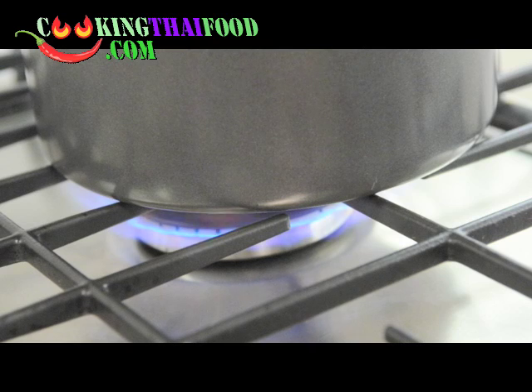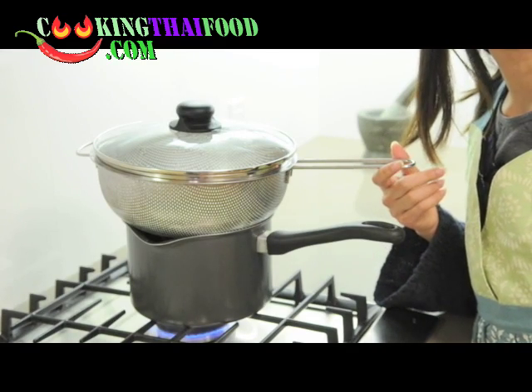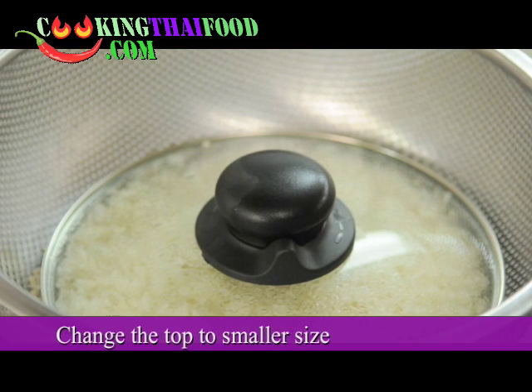To bring the water to a boil faster, you should use high heat. It might take about 10 minutes, and then after 10 minutes we will check if it's cooked.